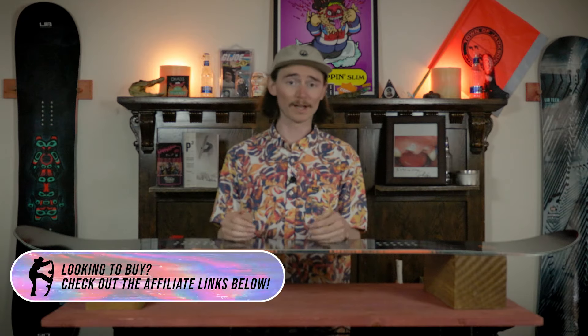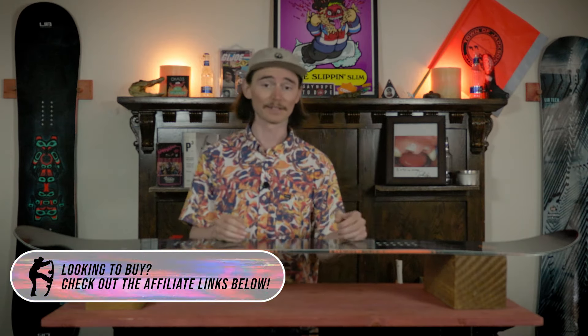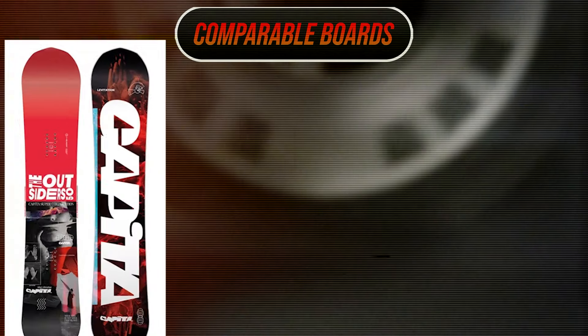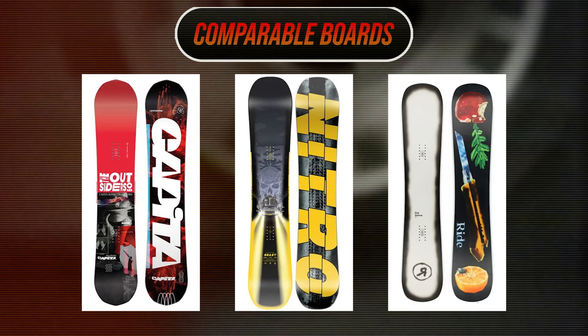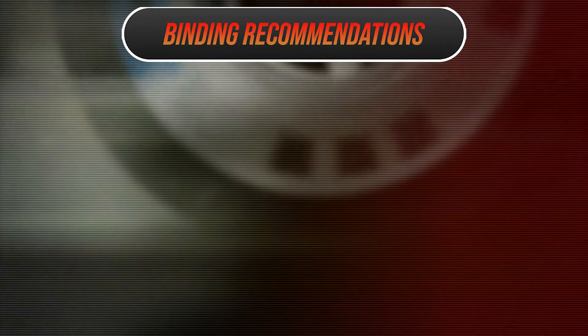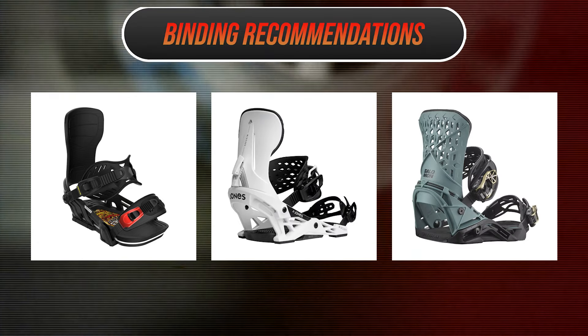Overall a good board, and definitely if you're that more aggressive transition rider it's definitely going to be a good board for you. Comparable boards are the Capita Outsiders, the Nitro Beast, and the Ride Burnout. Recommended bindings are the Bent Metal Transfer, the Jones Mercury, and the Salomon Highlander.